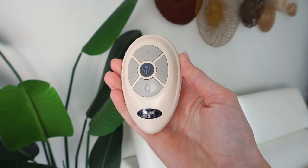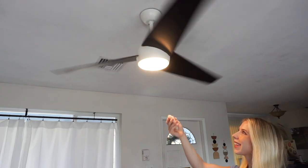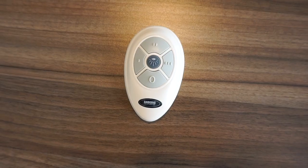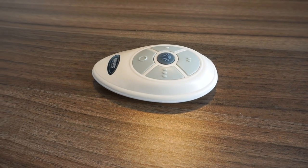Hello everyone, I'm excited to introduce the Anderic Fan 35T for Harbor Breeze ceiling fan remote controls. It comes in this beautiful ivory color, and this remote has a dip switch panel inside the battery compartment for pairing with your ceiling fan receiver.